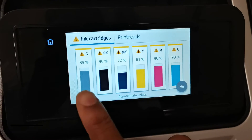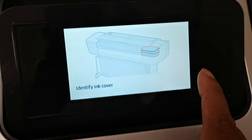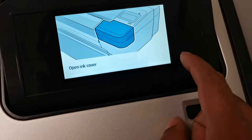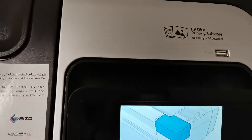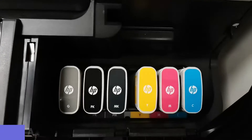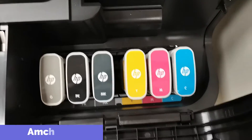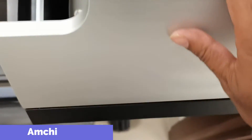You can see the black toner too. Now I will remove the ink and show you how to replace it. I open the cover here, and you can see there are colors like cyan, magenta, yellow, and black.